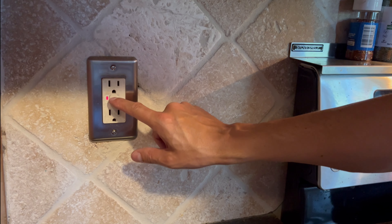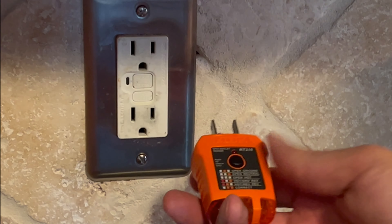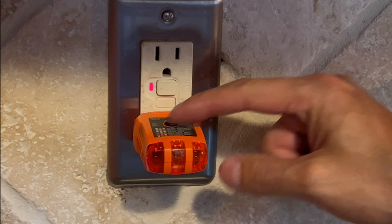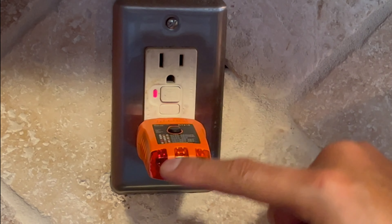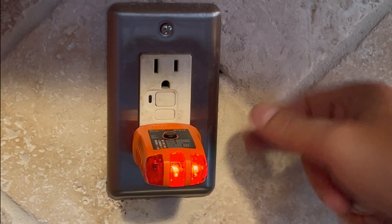The manufacturer states you're supposed to test them regularly to make sure they're still functioning. I like to use your electrical tester as a safety device — go ahead and insert it all the way, press the test button. As soon as the outlet trips, it kills the power, showing that the lights are off and it is working correctly. You can just reset it.